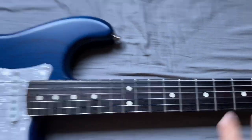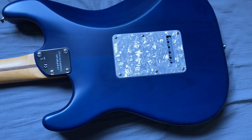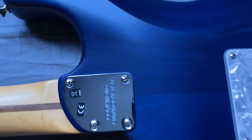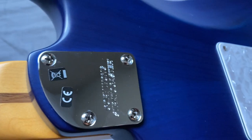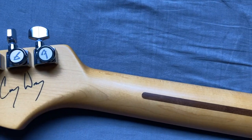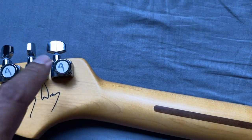Let me show you the back real quick. Really nice finish here, and it says Corey Wong Stratocaster. And of course his signature right there, and locking tuners right there.